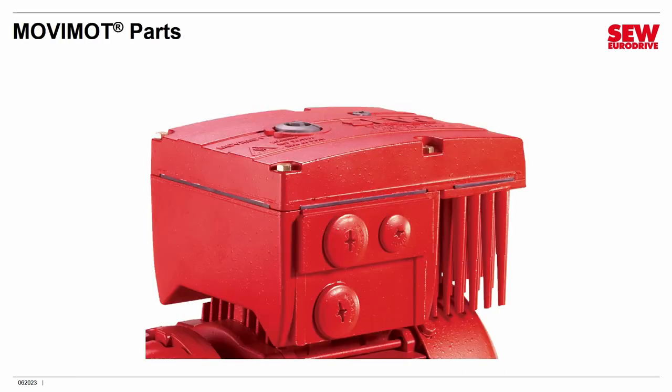A MoveMOT has three basic parts to it. There's the conduit box that bolts onto the motor or bolts onto a mounting plate that mounts near the motor. This isn't a standard motor conduit box — it's actually a specialized conduit box dedicated to MoveMOT. It's a little deeper and has a special shape.